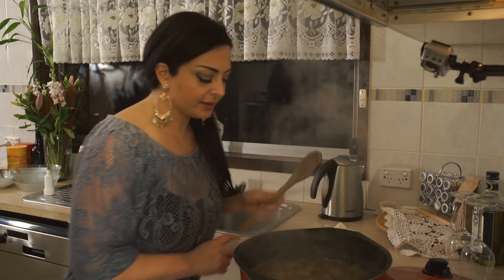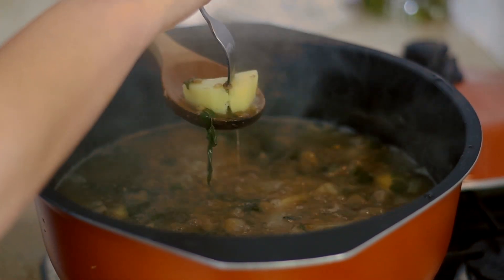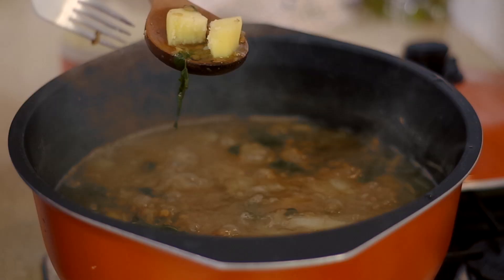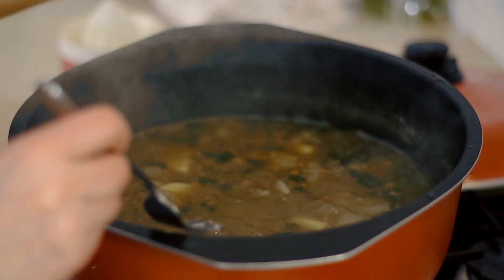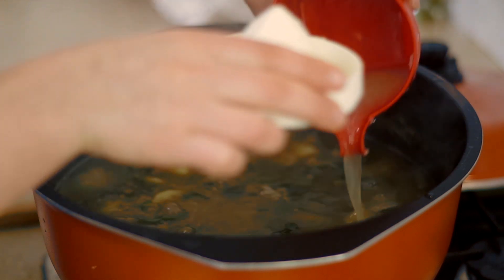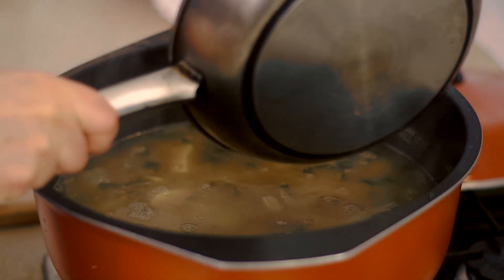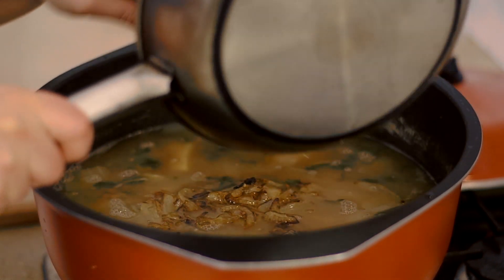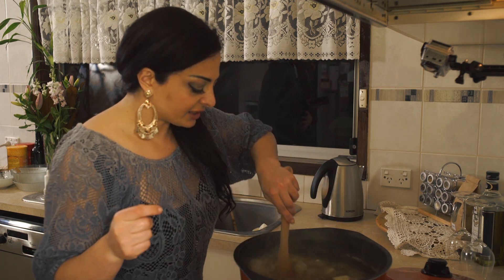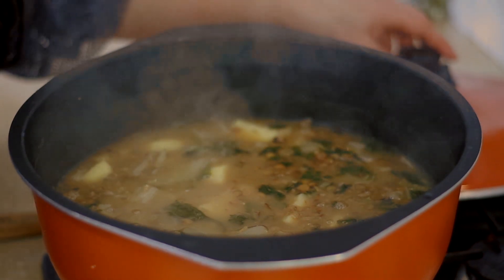I think our soup is ready — let's just check. We need to see if the potatoes are cooked. Perfect — you don't want them too soft or too hard. That's a great consistency when it just breaks off but still has a little bit of firmness. I'm going to turn that off now. I've got one and a half lemons going in — sometimes I use two or two and a half, it depends. Then we're going to take our caramelized onions and put them straight into the soup.